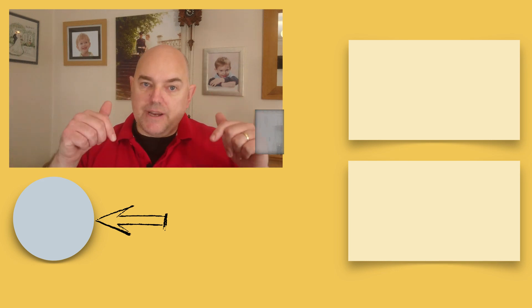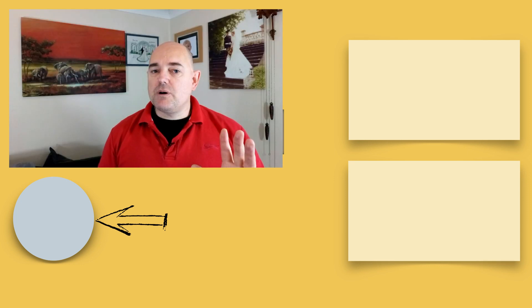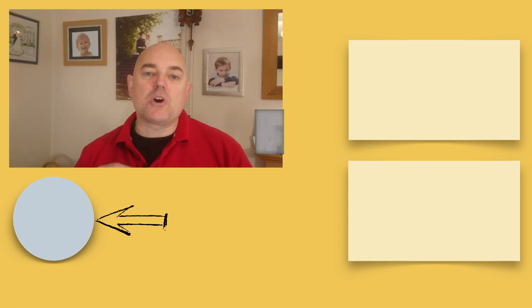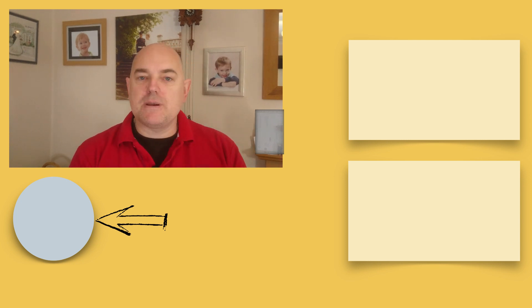If you're interested in authentication tokens, click on the top video to watch more. If this video is quite new and I haven't finished that one yet, you can always watch another great video by clicking on the bottom one. Any questions, comments, or queries are welcome — we all need to learn from each other. Thank you for your support. Bye-bye.